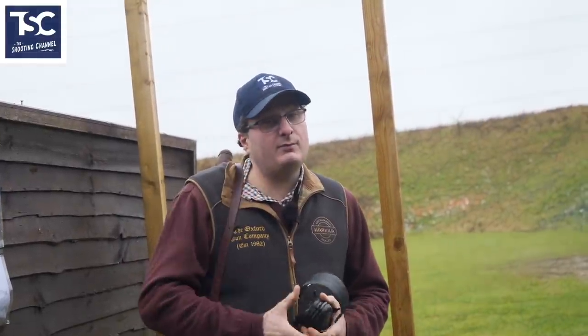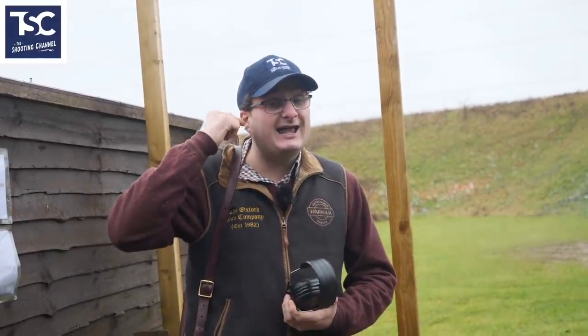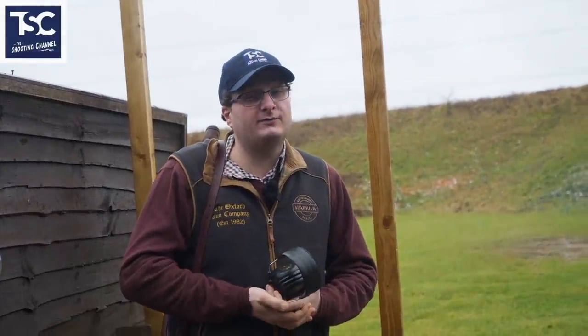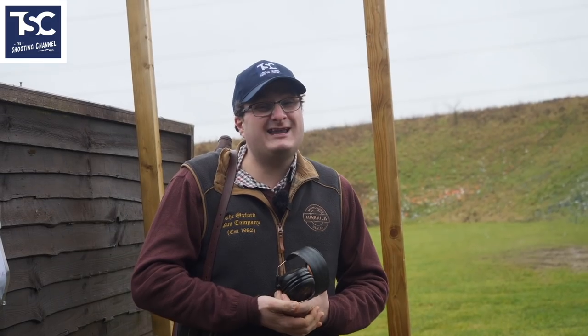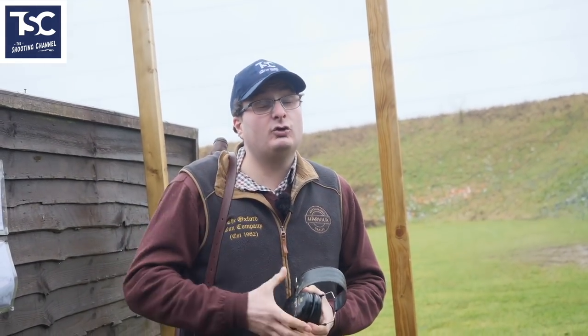I can remember when I was shooting Double Trap, Pete Wilson was the one that really started this — he used to wear earplugs and earphones. It all depends on how much you want to look after your hearing. But I would really recommend earphones over plugs, whether moulded ones or soft ones.